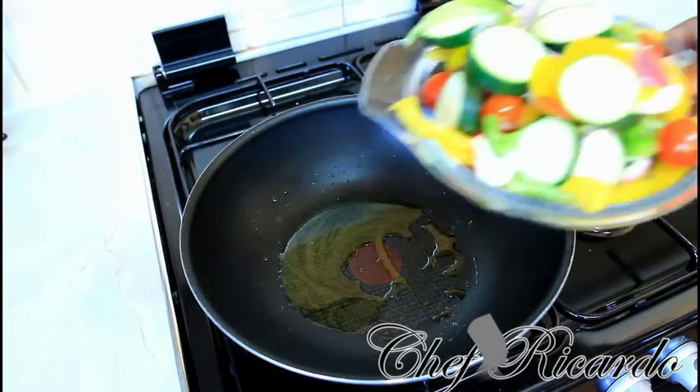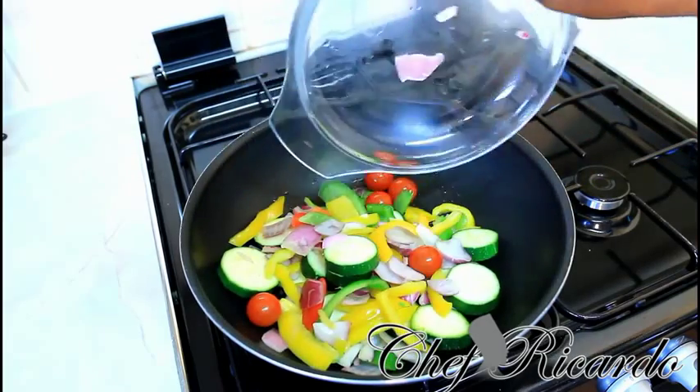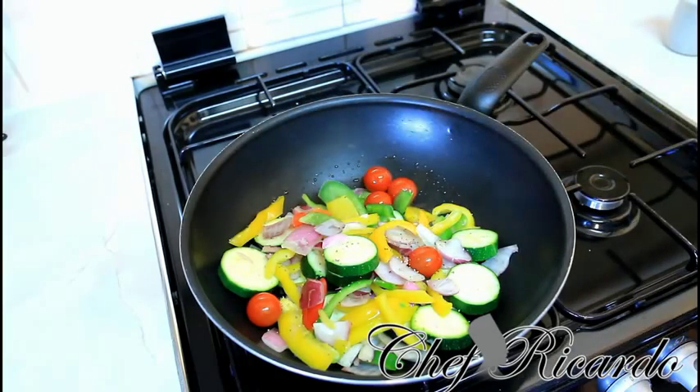My pan is nice and hot now, so I'm going to pop my veg straight inside of it. I'll put a little bit of pepper and also a little bit of mixed herbs.